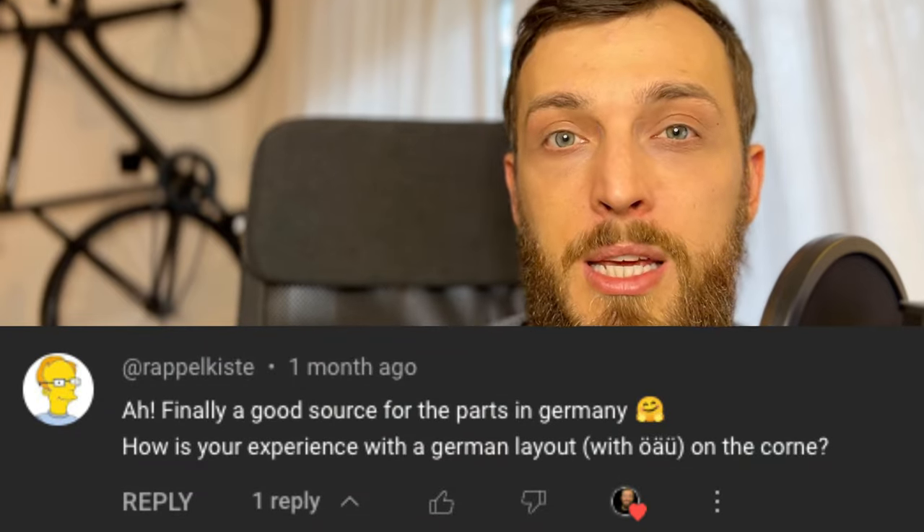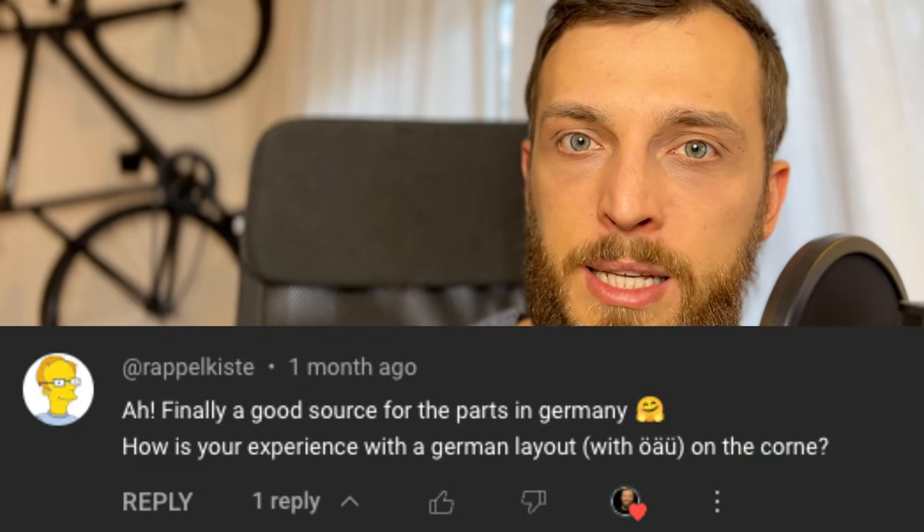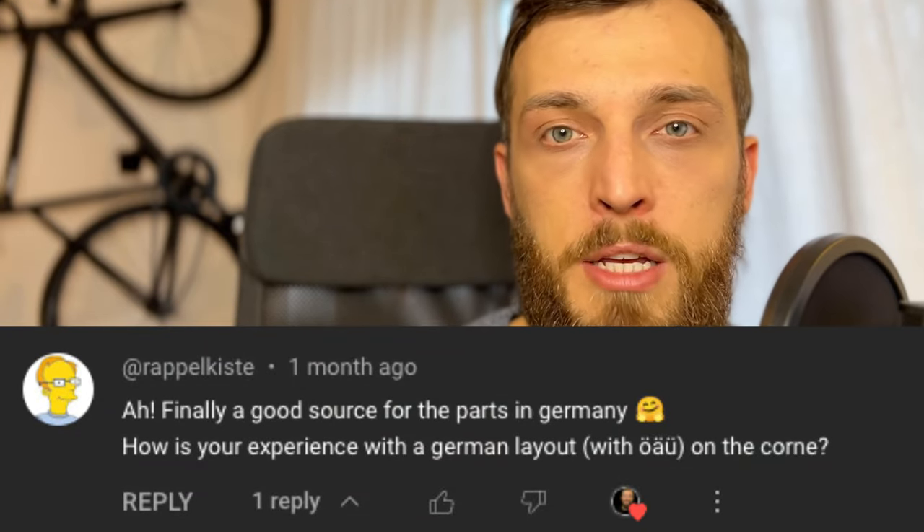I'm Aurin and I am German, as you may have heard in my accent. So the first question was how I use the Umlaute. It's quite easy since I've been using US keyboards already for over two years now. That's why I'm quite used to Ctrl+U and then A, O, or U to get the Umlaut.